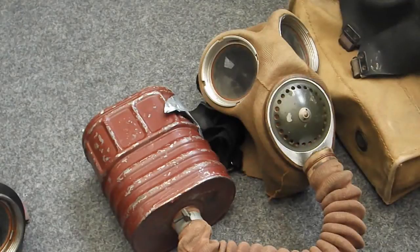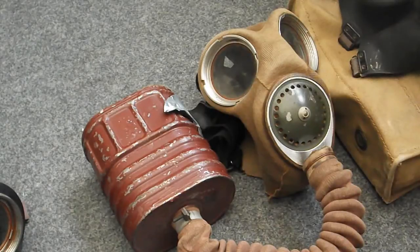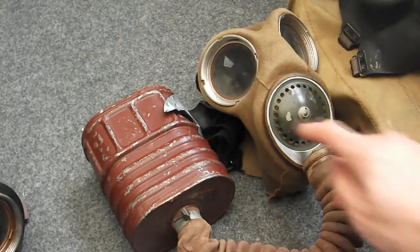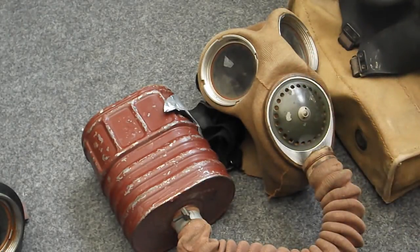Here we have a Mark IV general service respirator, or GSR — the mass-produced British infantry mask. The Mark IV is coated in a canvas-type material, which has made them preserve much better than similar masks. You have the filter intake connected by a hose to a box worn on your chest, and the mask itself features an exhale and voice diaphragm, which works surprisingly well. There are also two glass eyepieces.